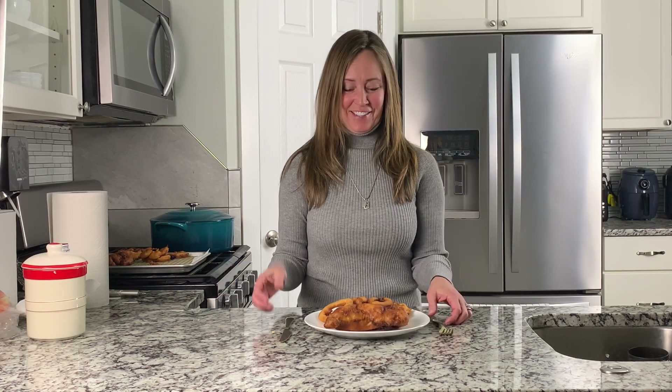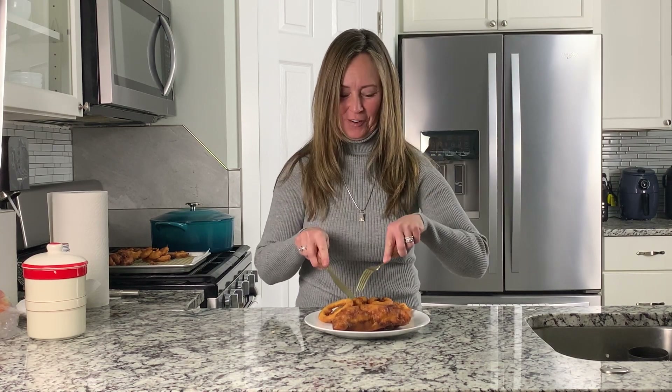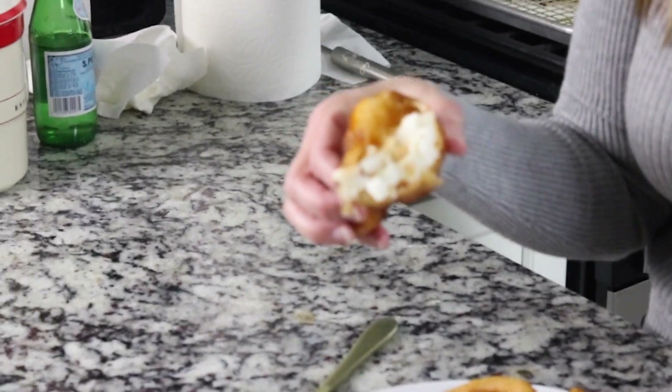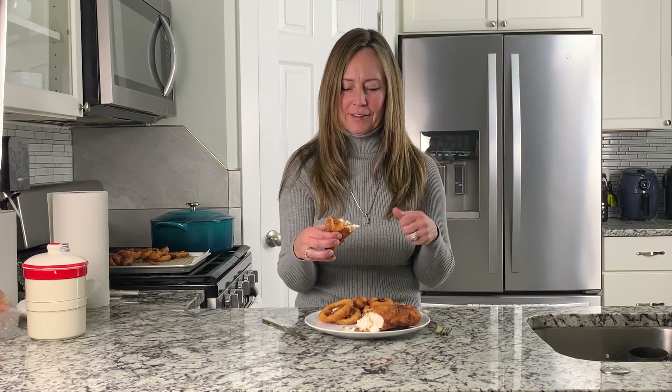And that's all there is to it — you have delicious fish and chips. Fish and onion rings with your sourdough starter. It's such a fun way to use your starter. See how crispy and flaky that is? It keeps the fish moist inside because you have that nice thick batter on the outside — it's so crispy. And it's all sourdough starter, so you can rest easy knowing you're eating something that's easy to digest. It's a fermented food, so it has good probiotics. And it's so good.